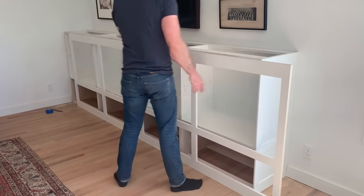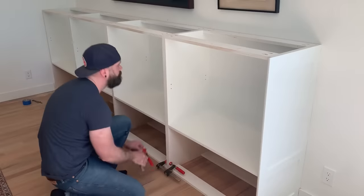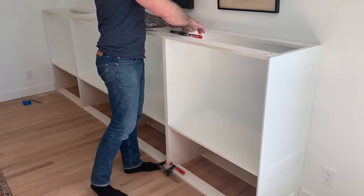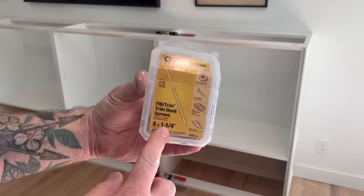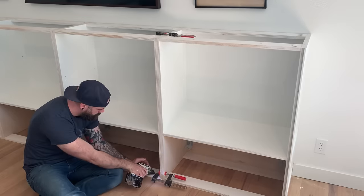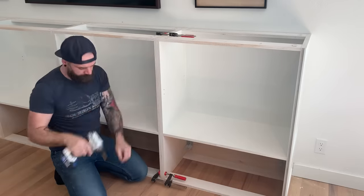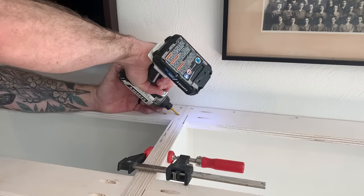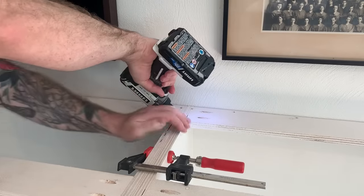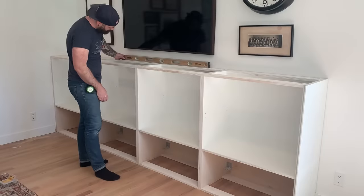Now it is time to take our face frame out and actually hook our cabinet boxes together to make them one giant piece. So I start by clamping each seam together with a few clamps, making sure that it is nice and tight and lined up. Then I use a few of these little trim head screws and I insert them in places that you're not going to see - on the bottom, on the top, right behind where the face frame is going to go. And then I toenail one in the back because that's going to be covered up with the top. You just don't want a bunch of holes inside your cabinet.